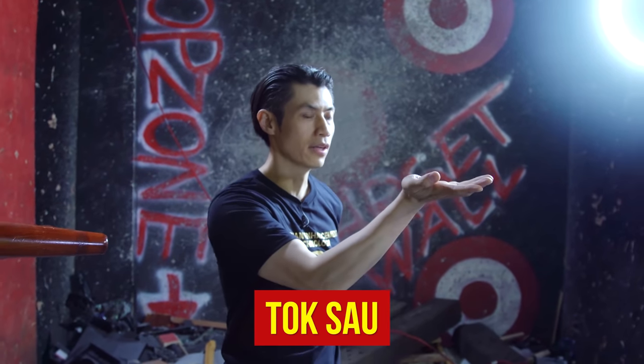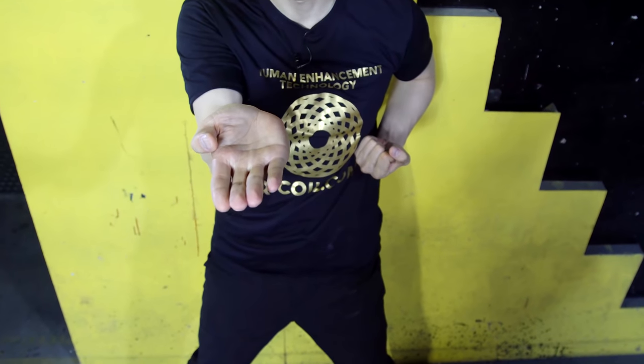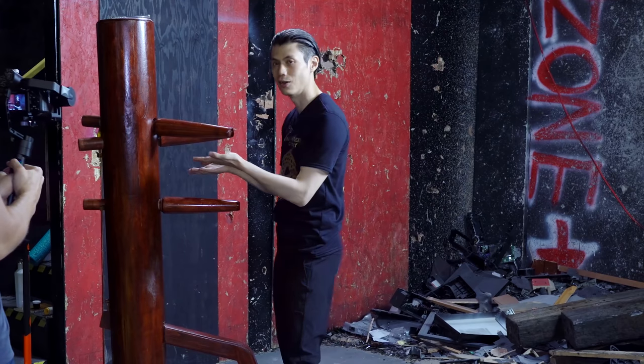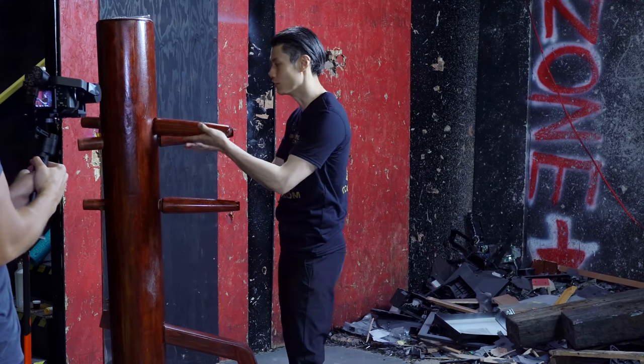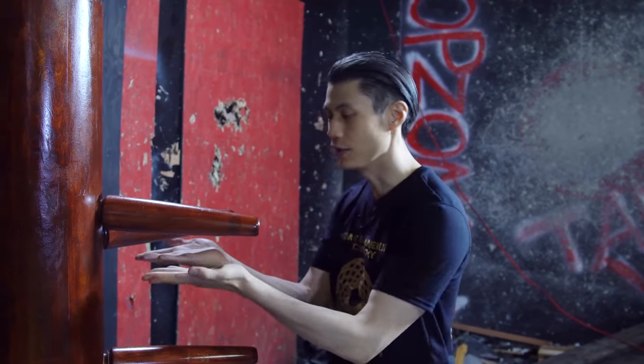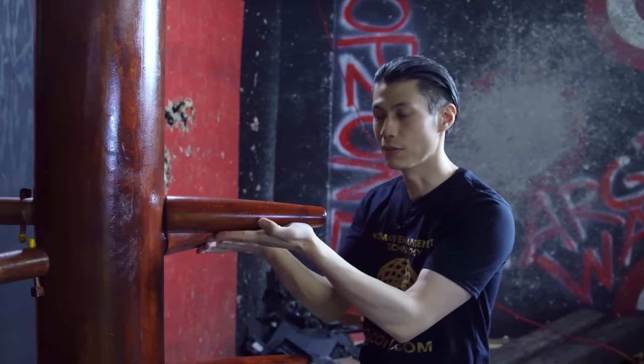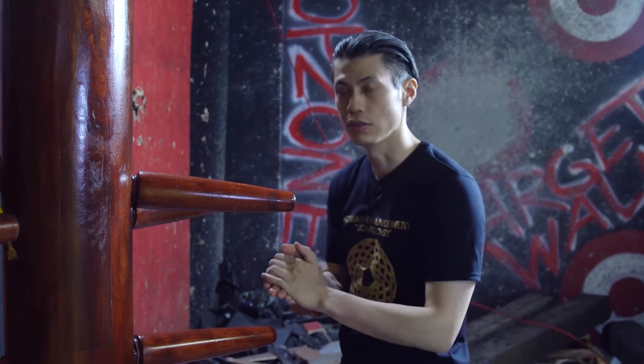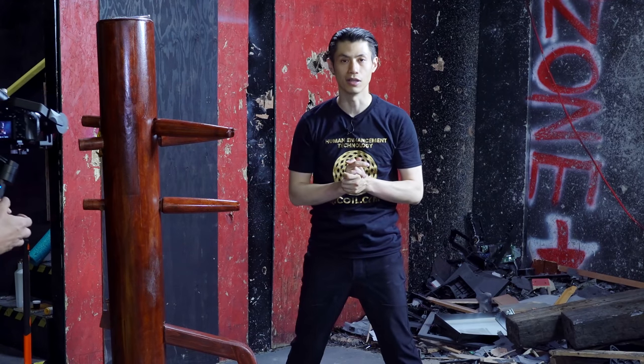Tok Sao, or lifting hand, is simply just lifting the hand. Some people say this is not actually a Wing Chun technique — it's just something to reset the arms when they get out of position in the dummy form. Either way, it's in the form. We have a double Tok Sao or a single Tok Sao. Your hands can lift up this way or that way — anything that lifts up somebody's arms or limbs is called a Tok Sao.